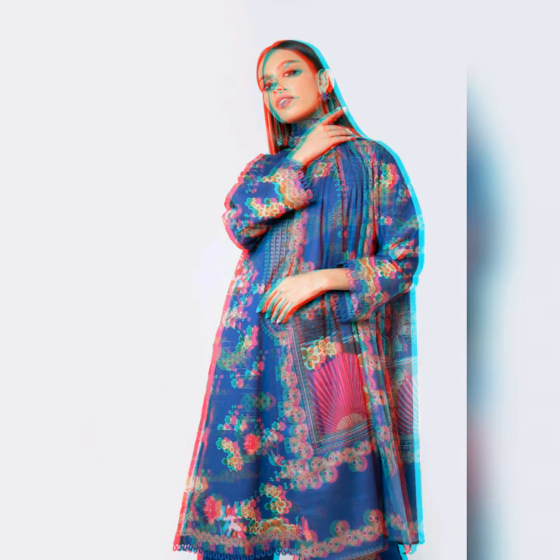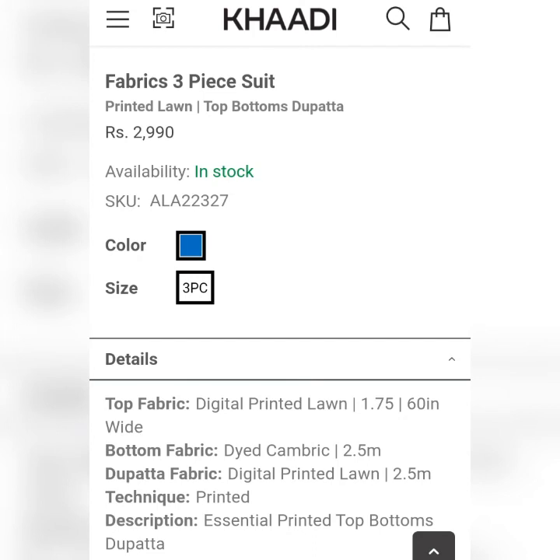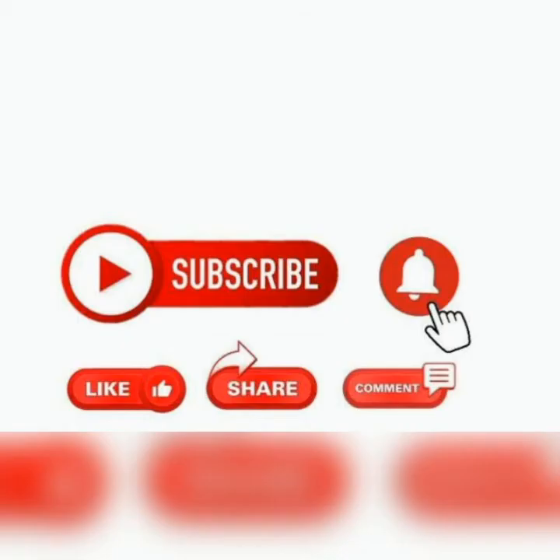I hope you liked my video. If you liked watching this video, please subscribe to my channel and press the bell icon so you can see more videos. Share with your friends and family.